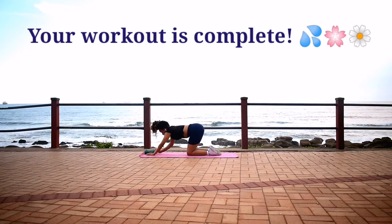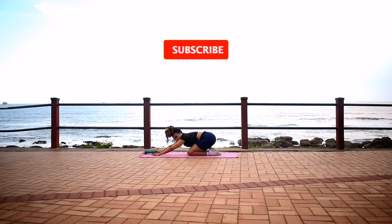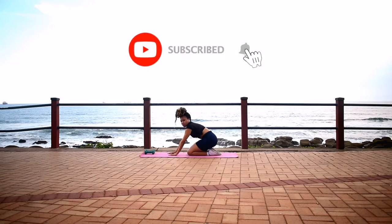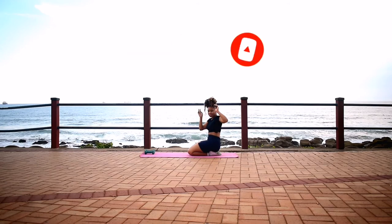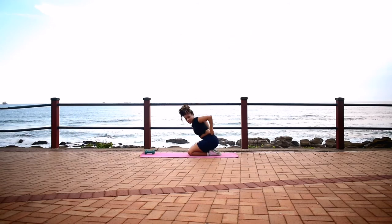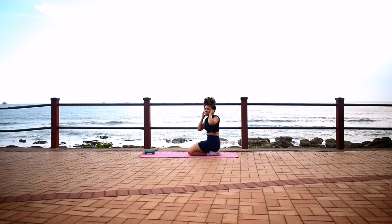Your workout is complete, guys. Take a two-minute break and repeat this workout one more time. Please remember to subscribe to the channel. Click the notification bell so you get notified each time I post a new workout. And I'll see you guys in the next one. Bye, guys.